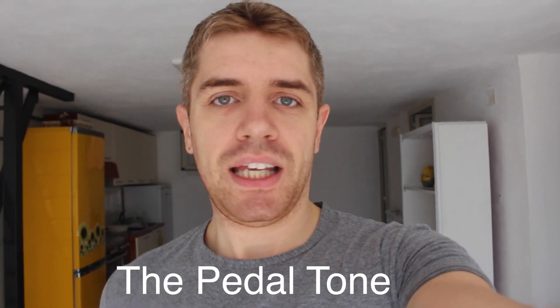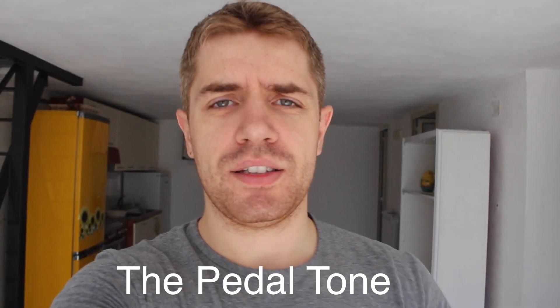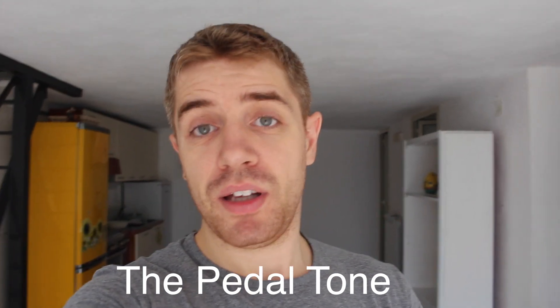We're going to basically keep the same chord on the top 3 strings and only change the bass note. So it's pretty simple — you only learn one shape, we only change the bass note, and because we learn melodies, we're going to add a very simple melody between these chords. You can get the tab on my Patreon page, and subscribe to the channel if you want to keep up with all the upcoming lessons.